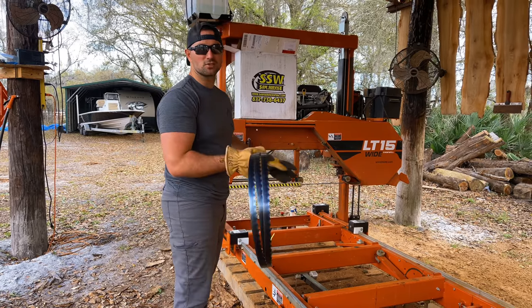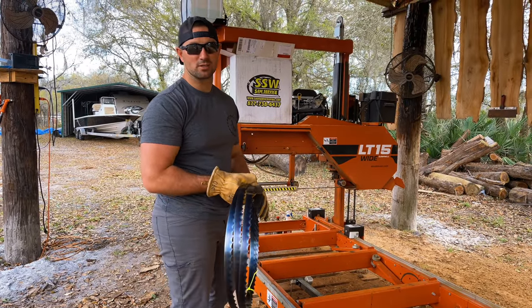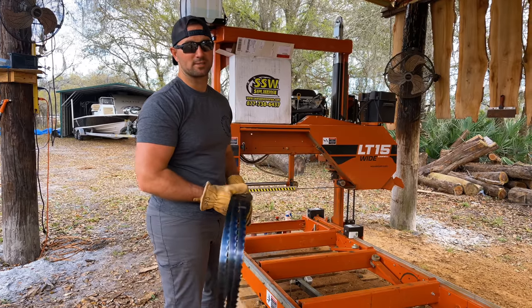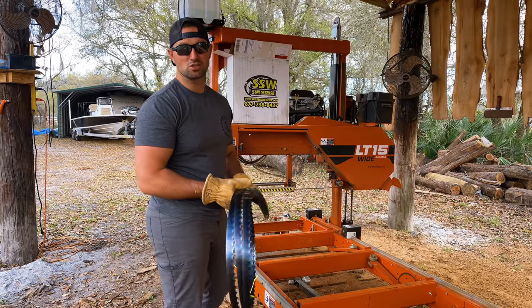While I'm getting this blade put on the sawmill, make sure you check out the shirt that I'm wearing. This is one of our new Triple L Rustic Design t-shirts that we're going to be offering very soon on our website. If you're interested in purchasing one, drop it in the comment box below so I know how many I should start making.